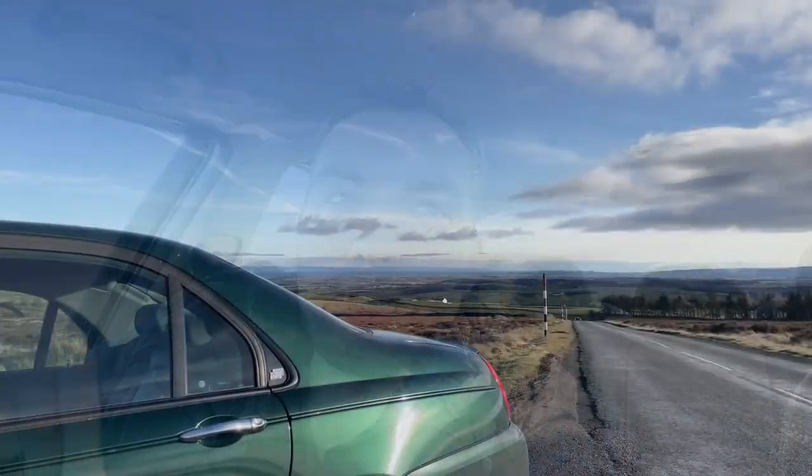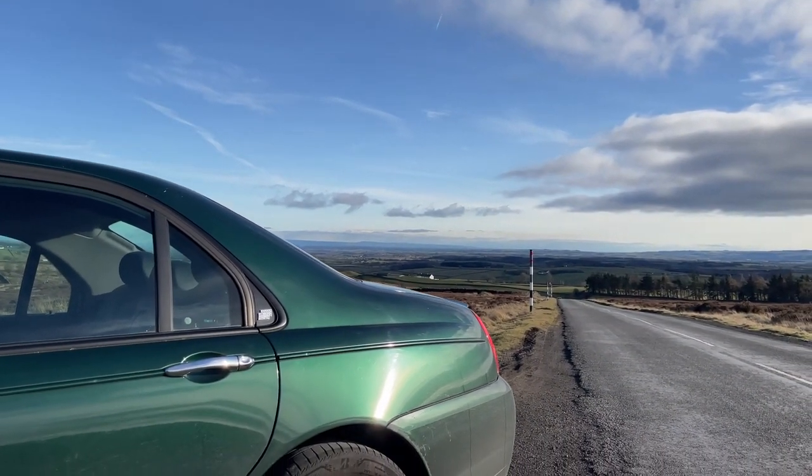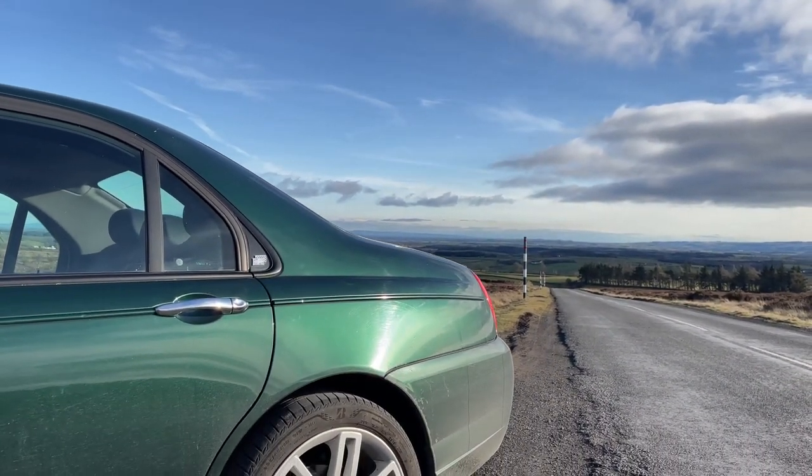That's why you'll see most MG ZTs and ZTTs in this variant. You've also got the 1.8 turbo petrol, then this diesel, then the 2.5 litre V6 — I think that's the KV6 — and then the V8, which is a 4.2 or 4.5 litre Mustang V8.